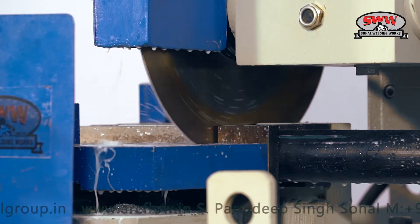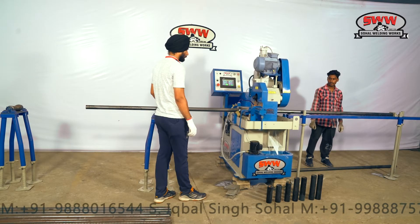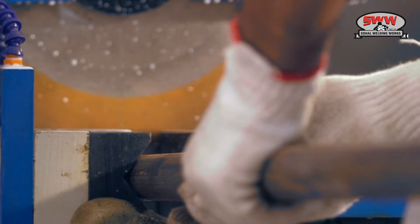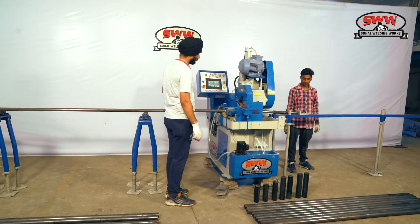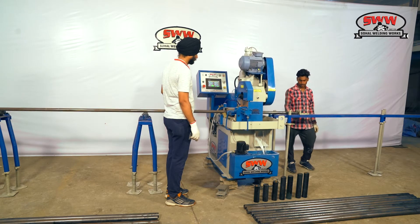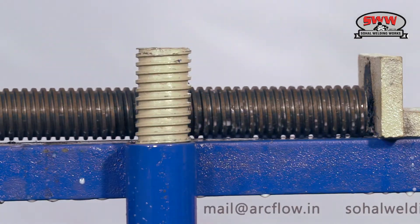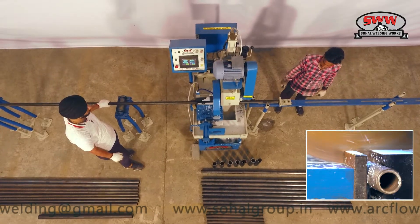A machine that delivers accurate and burr-free cutting with high production. 38mm pipe cutting for base and U-head jack. Cutting 38mm full-threaded 6-meter pipe for full-thread hollow base and U-head jack.